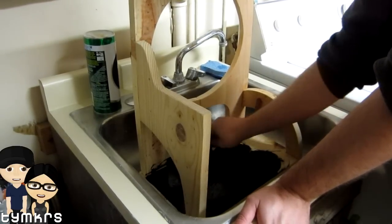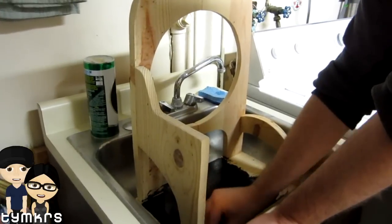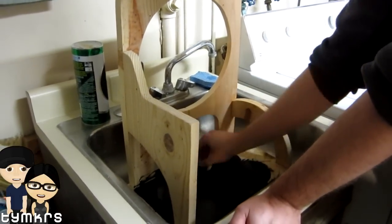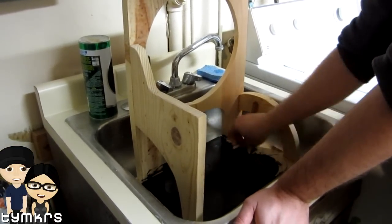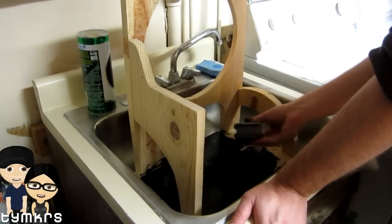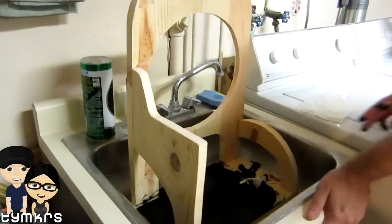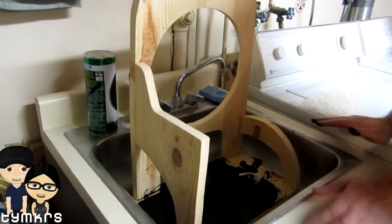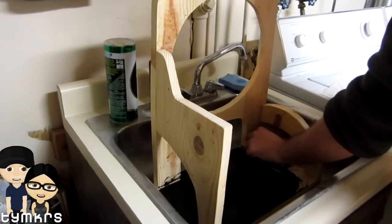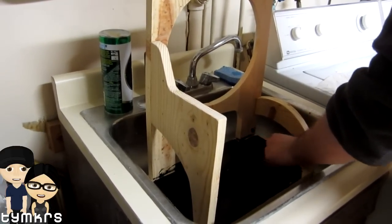Then rinse off the excess, because you don't want any moisture to reactivate the ink and make it flow again. If it gets wet, it just runs. So you want just the ink that's actually soaked down in, not the ink sitting on top that's dried. And it's really easy to clean up because it washes right off your hands — it's water-soluble, very, very soluble.